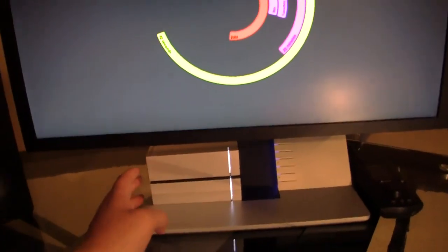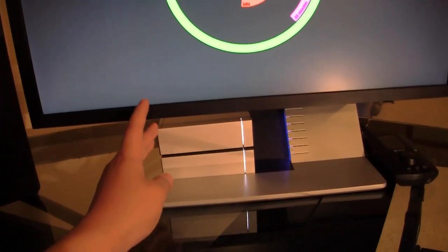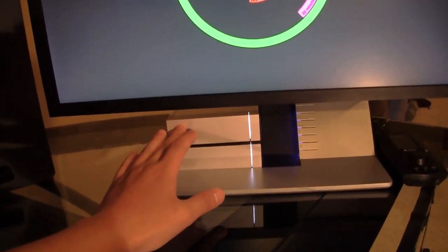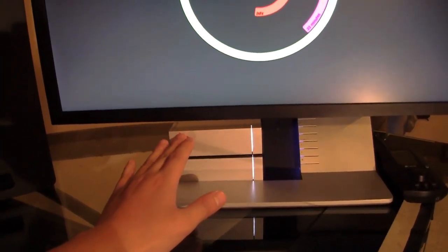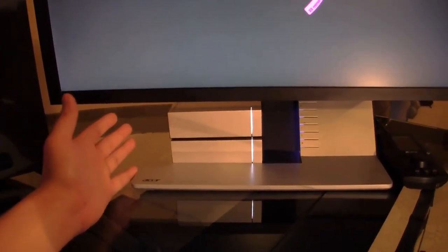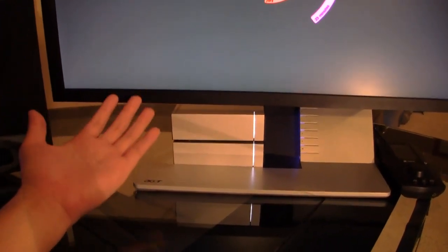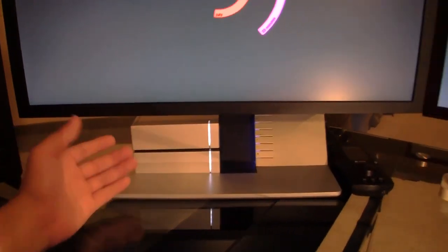Down here I've got my backup drives — my secondary drives. These are the Porsche designs from LaCie, and as you can see they look really sexy. This one's two terabytes and this one's another two terabytes. I use this one primarily for documents and GeekTools stuff, and the second drive is primarily for school and also for media — movies, music, stuff like that. And obviously the other drive is for work-related stuff.